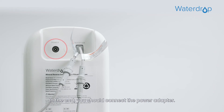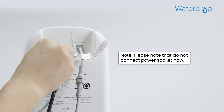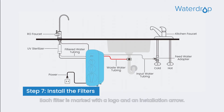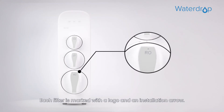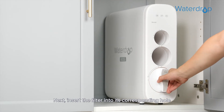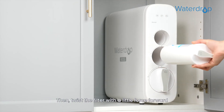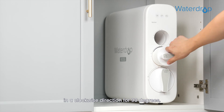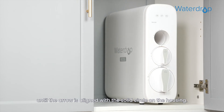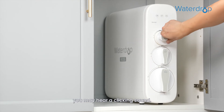In the end, you should connect the power adapter. Insert the DC head of the power adapter into the power port at the back of the housing. Next, let's install the filters. Each filter is marked with a logo and an installation arrow. Insert the filter into its corresponding hole and align the arrow with the empty circle on the housing. Then twist the filter with a little force forward in a clockwise direction for 90 degrees, until the arrow is aligned with the solid circle on the housing. When the filter is fitted into place properly, you may hear a clicking sound.